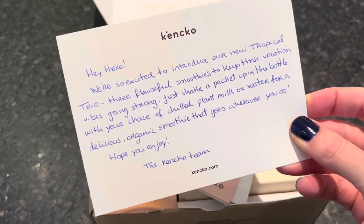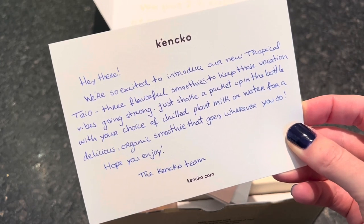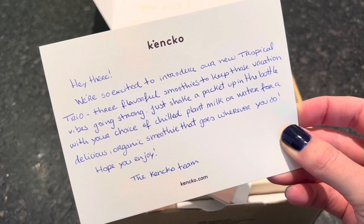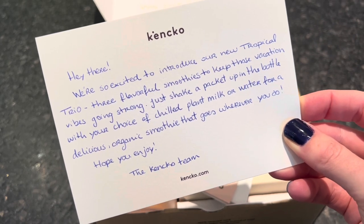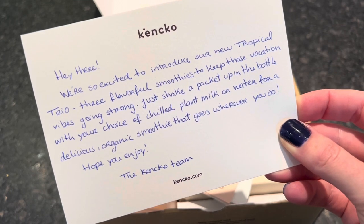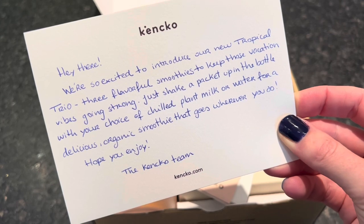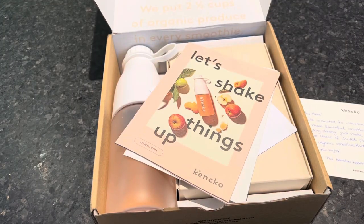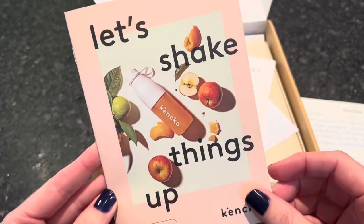I have a little note from the Kenko team — they are introducing their tropical trio with three flavorful smoothies to keep those vacation vibes going strong. Just shake a packet in the bottle with your choice of chilled plant milk, water, or dairy milk for a delicious organic smoothie that goes wherever you do.